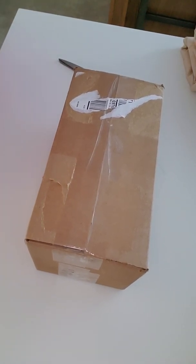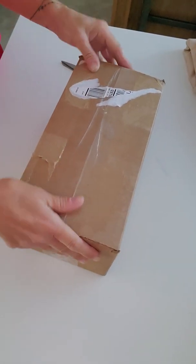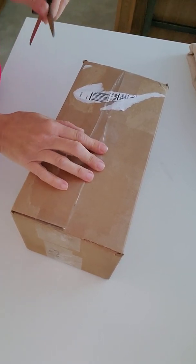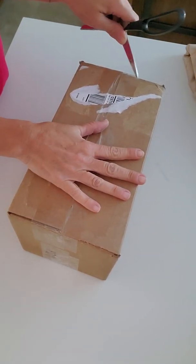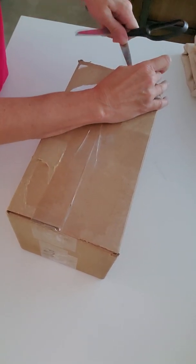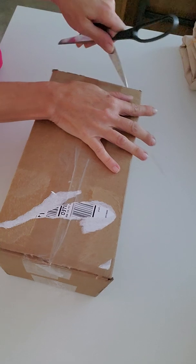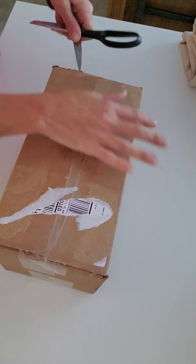Hello, hello everybody. Got a box opening today with a new kit. I figured I'd share it with you guys. If this is the one I'm thinking of, I'm super excited about this. I've been wanting this baby since it came out and I was unable to get it. This is going to be for my personal collection, if it's the one I'm thinking of. So I'm super excited about it.